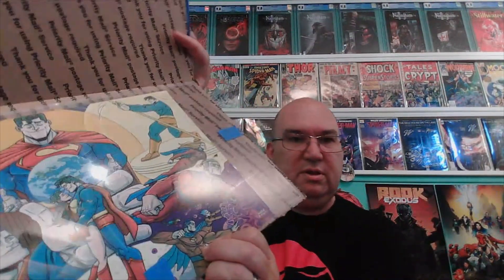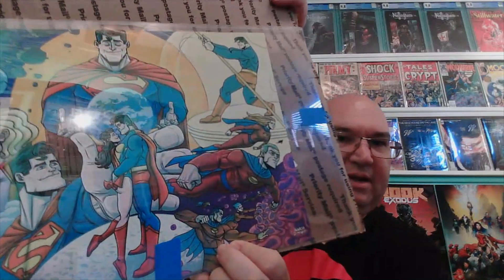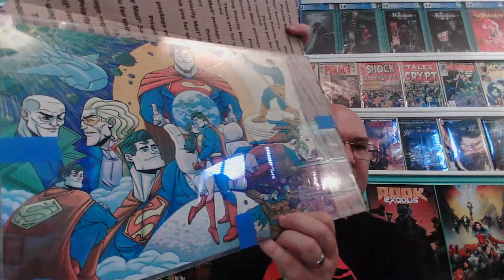Inacio de Meglio? Did I say it right? Probably not. Yeah, I know this artist. He does work for Mad Cave, I believe. You guys can correct me if I'm wrong in the comments, but I've seen his stuff before. He does all these DC renditions, and this is just stunning.